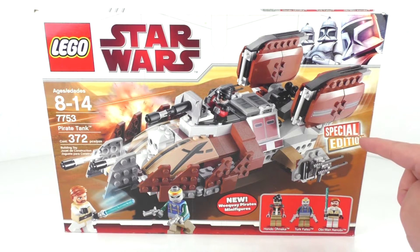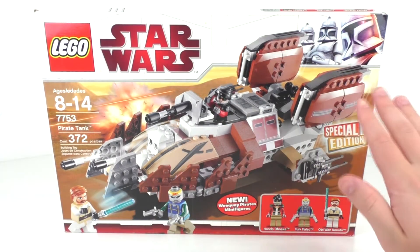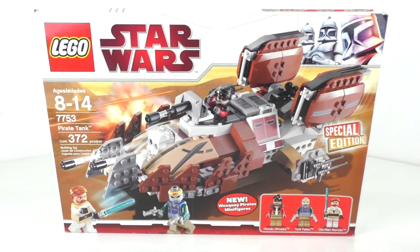This was a retail exclusive available at Target in the United States. And of course we do get the main picture of our set. This box has a little bit of water damage and it is also leaning at a very odd angle right here.